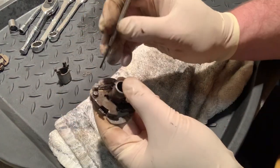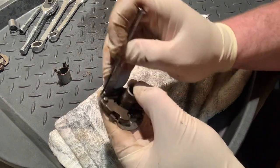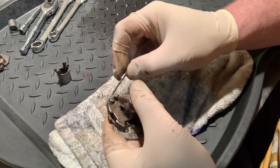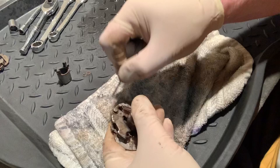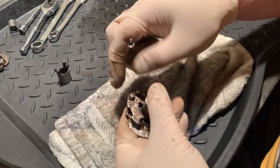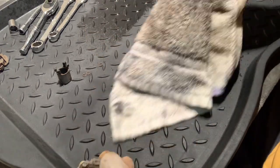Same thing on the other post — come around, look for the little gap, get under it, give it a tug, and it should pop out. And there's that other little itsy-bitsy washer right there. Don't want to lose that.